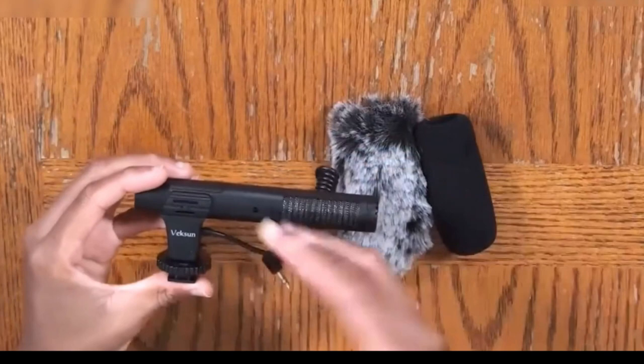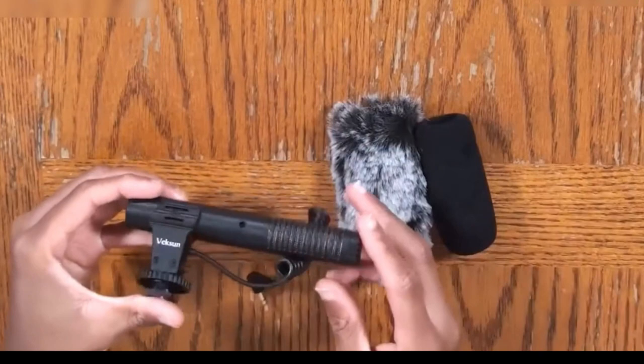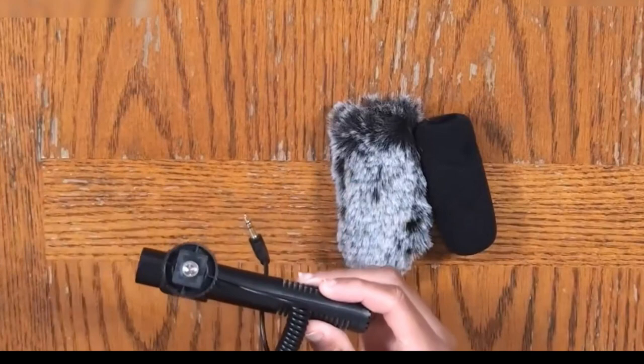If I wanted to use this windscreen, it's a little tricky because you've got to get it through the hole. Basically, all you have to do now is pull it back, and voila — I just swapped the windscreen from this one to this one right here. It's really simple.